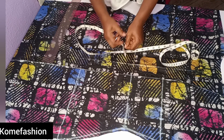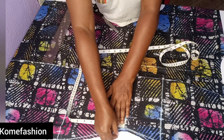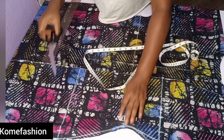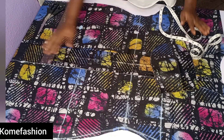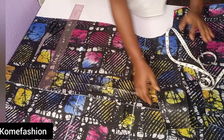Now if the waist measurement you use for your client is 15 inches, please come down by two inches to get your pocket placement. The waist measurement for this client is 16 inches, so I came down by one inch, which made the total measurement from the shoulder down to where the pocket placement starts 17 inches.